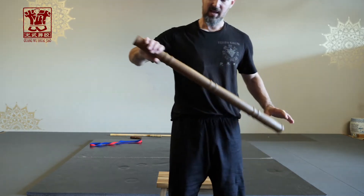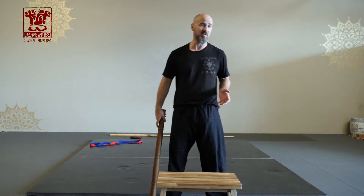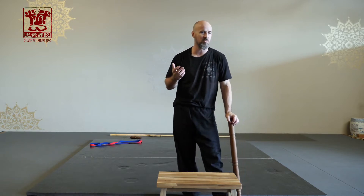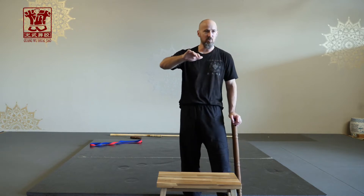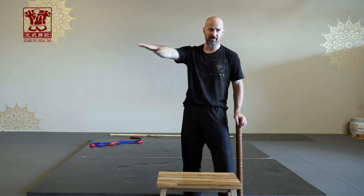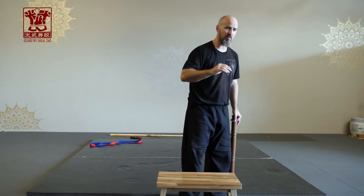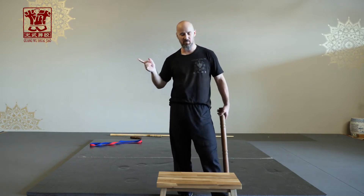It should be roughly the size of somebody's forearm or wrist, kind of this area. What we say is the big stick teaches heng jin. Heng in Chinese just means horizontal, but in a martial application heng is a sort of lateral movement that comes across the horizontal plane like this — you can see it kind of comes across and back a little bit.